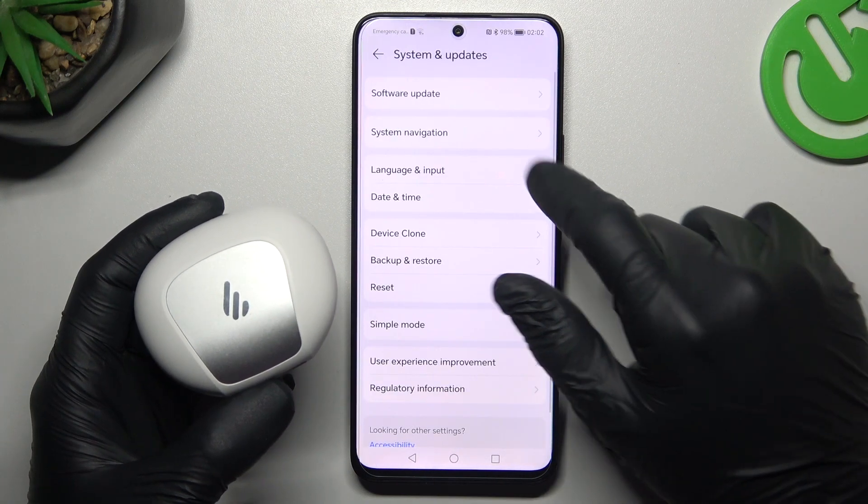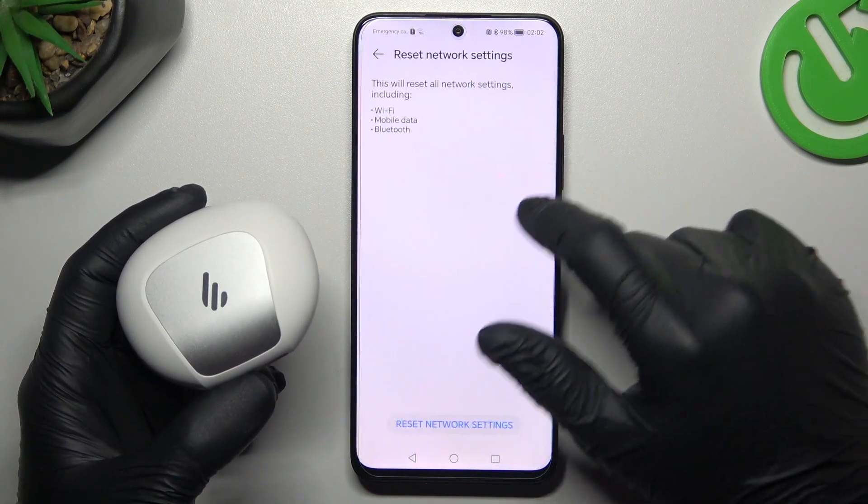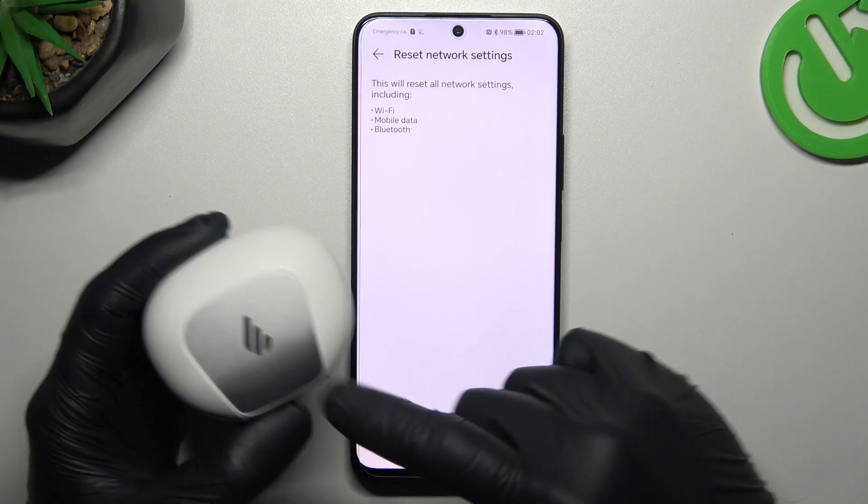Go to Settings, choose System and Updates, and tap on Reset. Tap on Reset All Settings, then tap the button to confirm. After that, look for the device on the Bluetooth list.